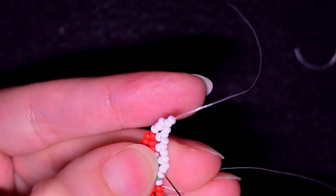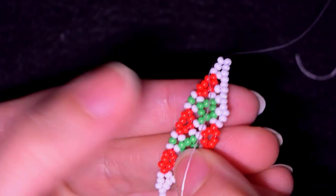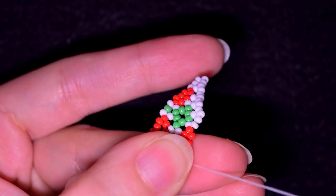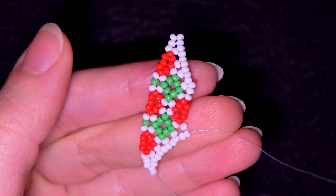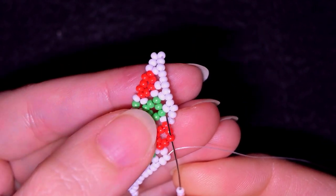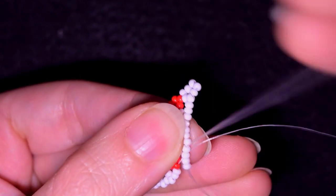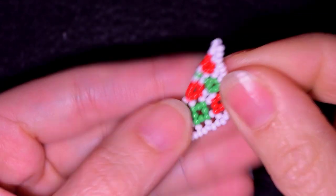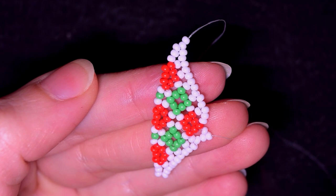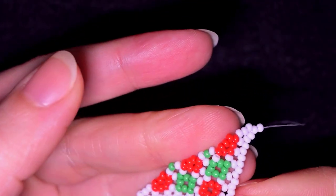I flip, skip the one that's on my way and go through the next two. First step of a row: three whites, go here in this red one — the middle one. Three white beads, go here in this central white. Flip, skip one and go through two. Three, and finish this row. And this side of my earring is ready. Now I want to transfer to the other side of my work.